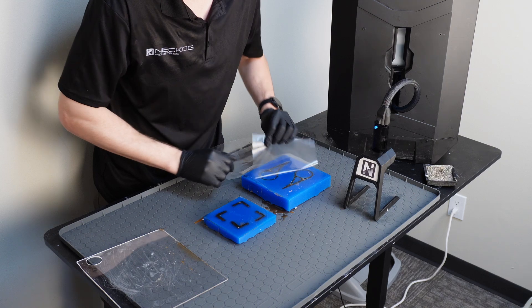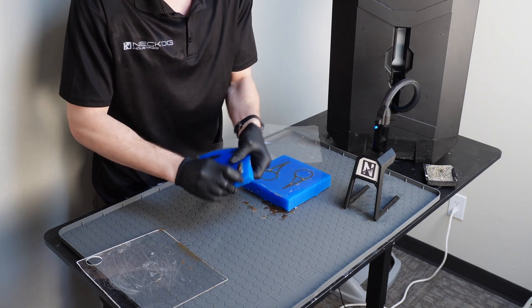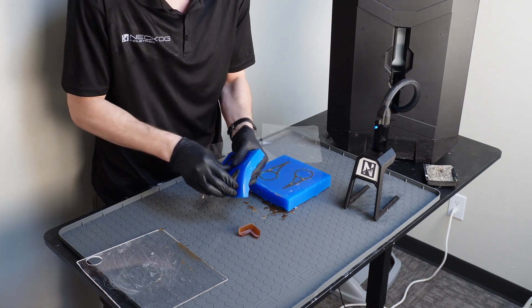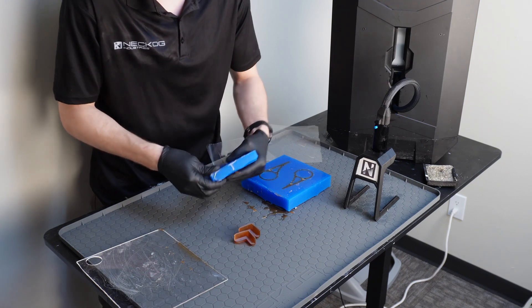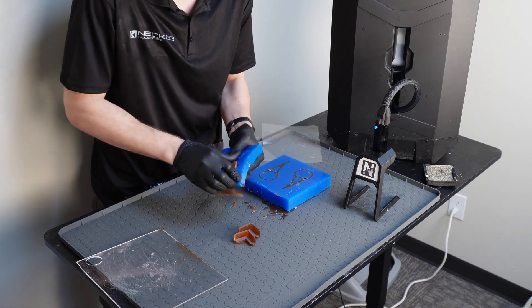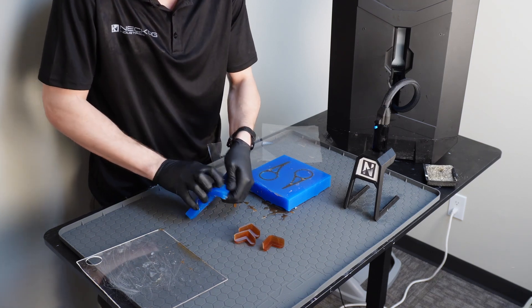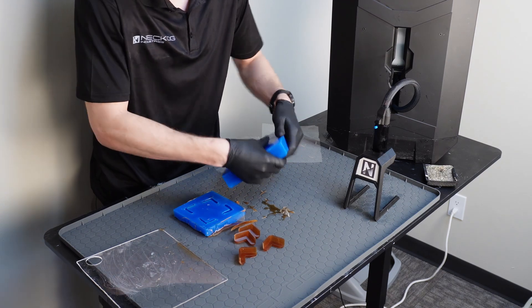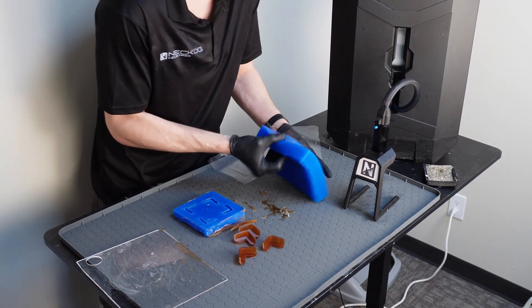I didn't use any mold release paste or spray for these parts. Since silicone molds transfer every minute detail, you may see some layer lines on our flexible parts because we used 3D printed parts to make our mold. This is dependent on whether you decide to post-process your 3D prints before making the molds, or whether you use 3D printed parts at all. Basically, anything you see on your master part is what you're going to see on your produced parts. We also include a set of mold prying tools with each machine, but with silicone molds it's a lot easier to remove without the tools.